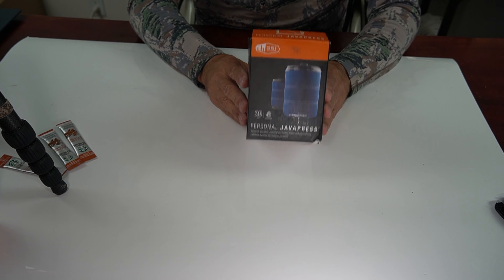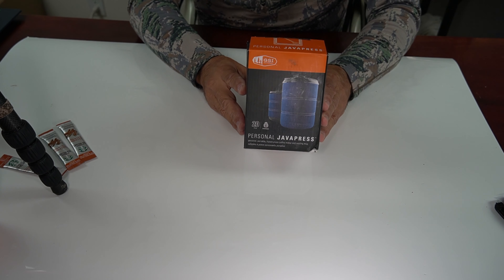These little Starbucks Via instant coffee packets will work in a pinch, but to me there's nothing that beats coffee made from coffee grounds. So today I'm going to review a product I've used for almost five years, which is this little GSI Coffee Press Coffee Maker. I've been really impressed with it. So let's unbox this GSI personal Java Coffee Press.